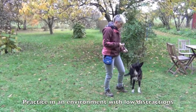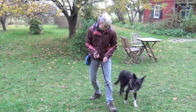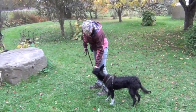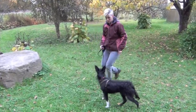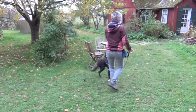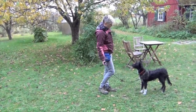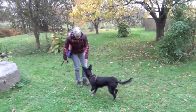Step one: click your dog for moving with you. The first step to teaching 'let's go' is encouraging your dog to walk with you on a loose leash. You can either walk forwards and encourage your dog with your voice or by patting your leg, or walk backwards and click your dog for following you on a loose leash. If you notice your dog is just looking at the treats, hide them behind your back and encourage with your voice and body movement.